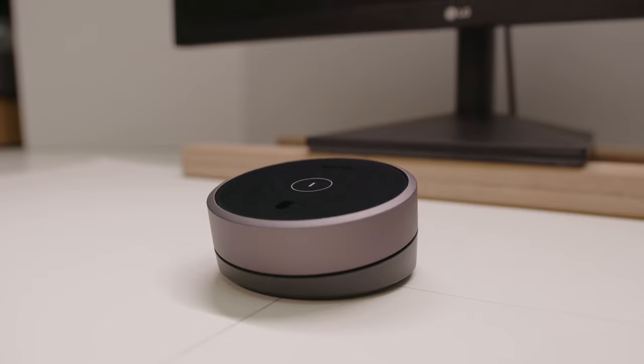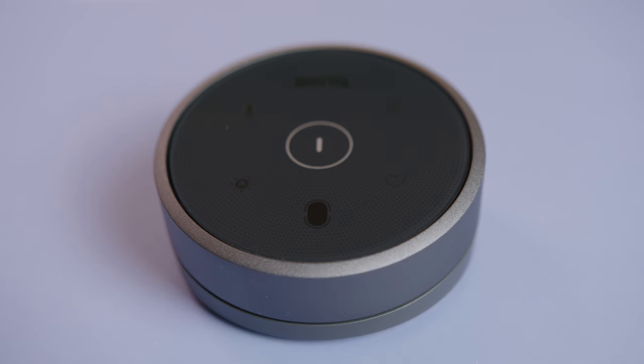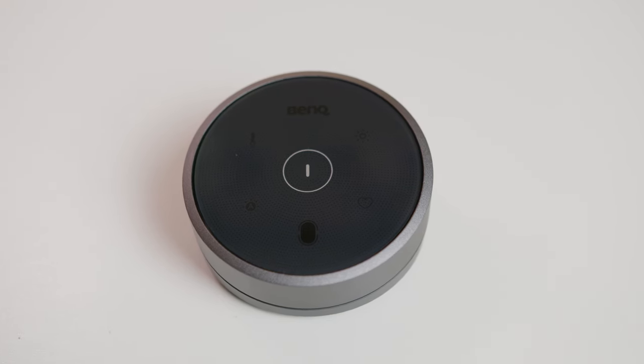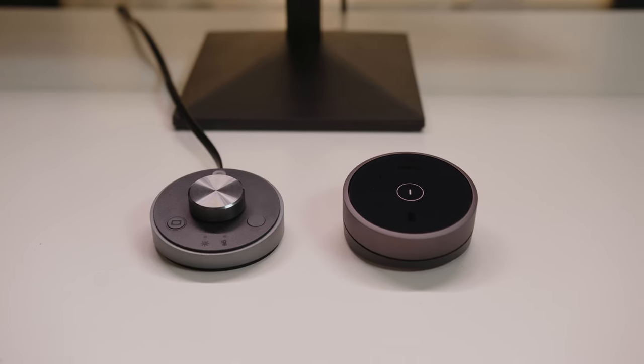Next is the control dial — very premium feel. It's constructed with an ABS base, the outer dial is aluminum alloy, and it has a polycarbonate touch surface. Another significant upgrade over the ScreenBar Plus is that it's wireless.